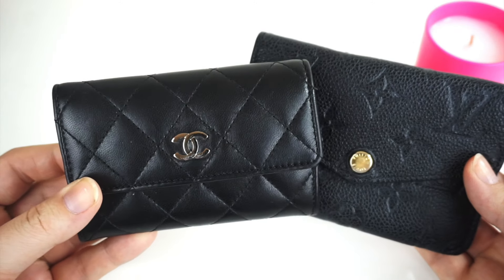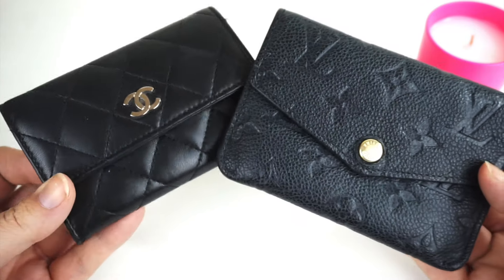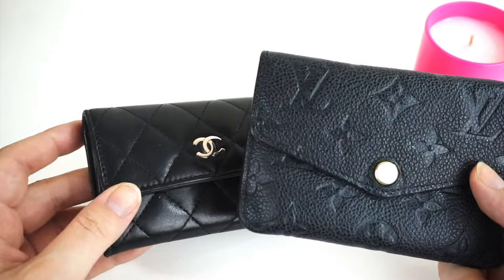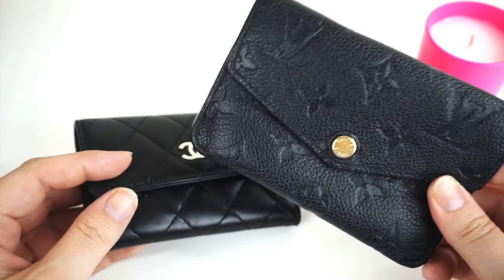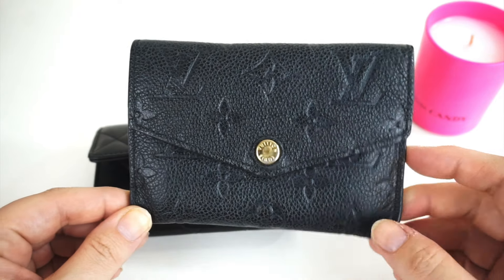So what are my thoughts if you were to get one or the other? It depends what you're getting it for. If you're after one versatile piece where you can fit lots of things — use it for keys, use it as a wallet, or both — then absolutely hands down, you want to go for the Louis Vuitton.